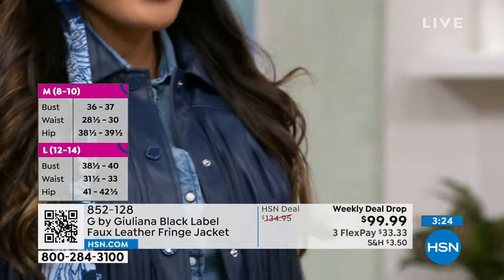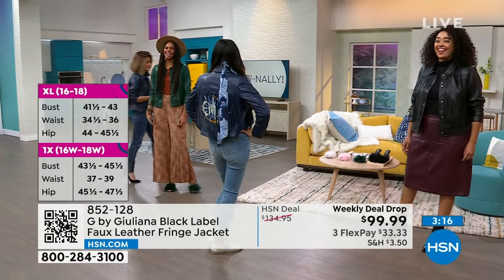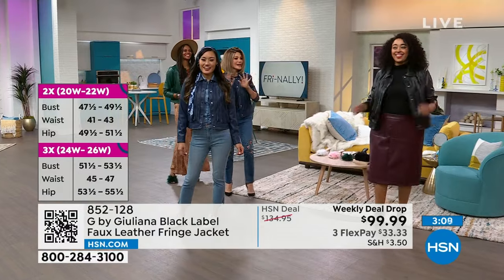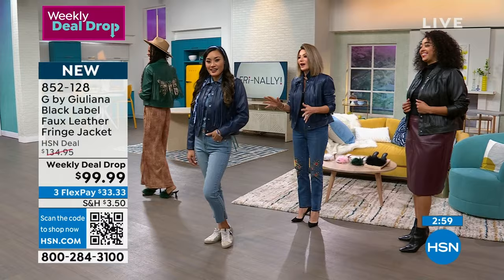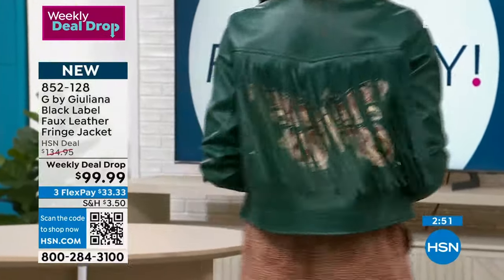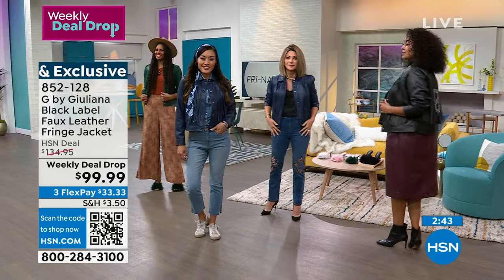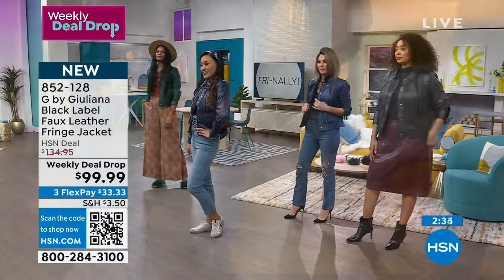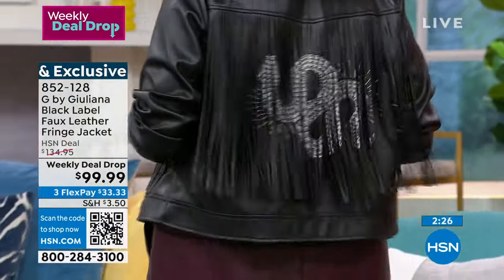Juliana designs exclusively for us at HSN. Whether it's with denim jeans, skirts — how many of us are going to Taylor Swift concerts, or wannabes? You're going to shake it off! This jacket makes everyone want to dance and move in it. Think about how rare it is to find a piece of clothing that makes you happy and excited to wear. Whether you're wearing this for a girls' weekend in Nashville, Tennessee, walking down the street in New York City, Beverly Hills, or Dallas — this jacket is so cool and it's beautifully made.